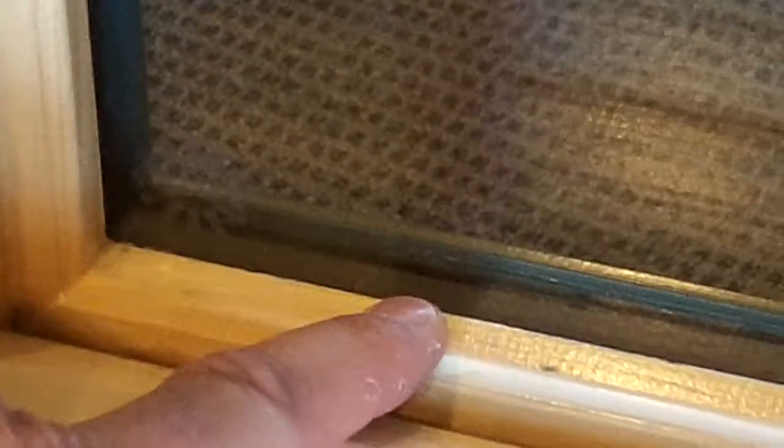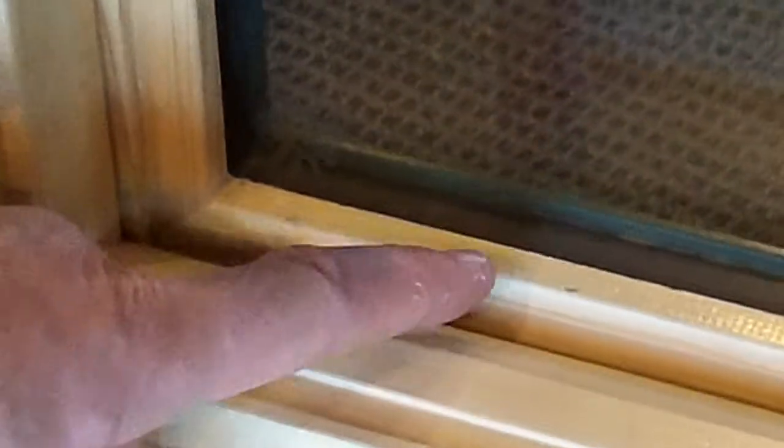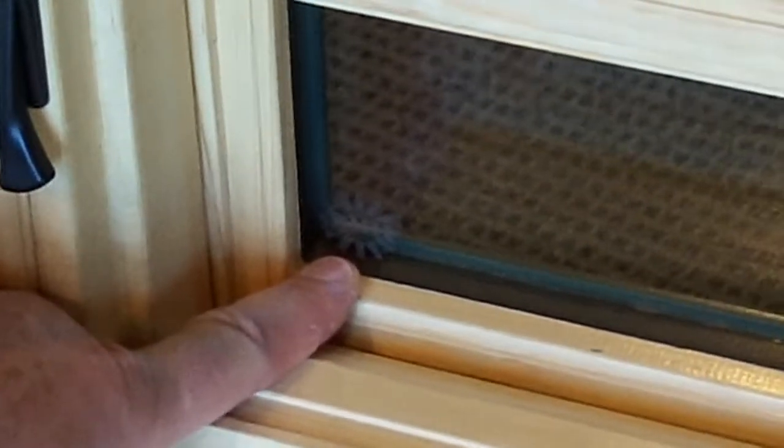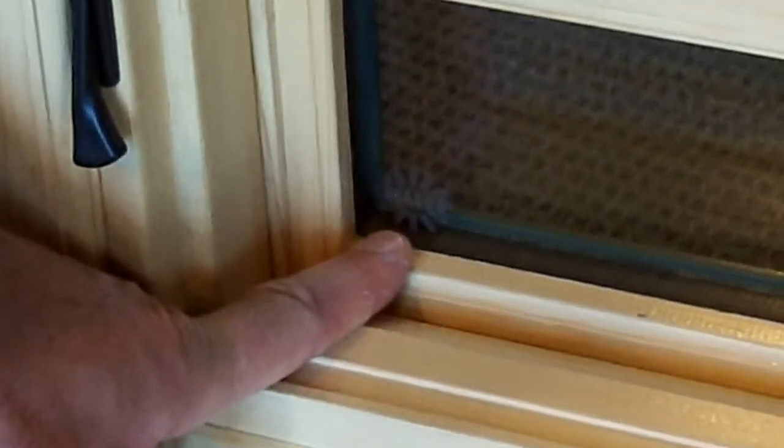The second way, and also a very effective way to identify our window, is we use a black spacer. And for years now, we've been using the most energy efficient spacer available on the market. Most of our competition, you'll notice, has a silvery metallic spacer, which is much less energy efficient than the spacer that we use. So if you see a black spacer and/or our sun logo etched onto the glass, there's a pretty darn good chance it's a Sun Window.